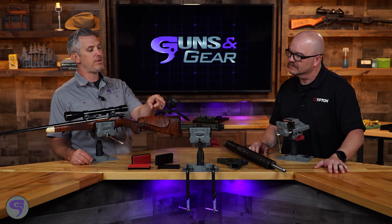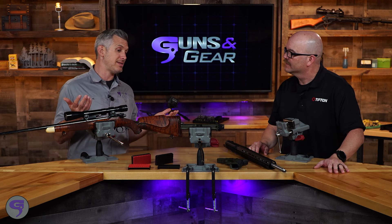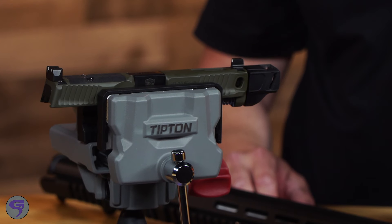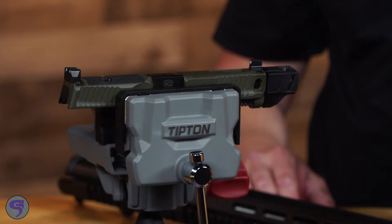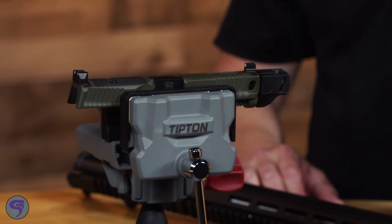Now we've got a pistol out front. A lot of people are mounting red dots on their guns, a lot of people are swapping sights out. That makes it very easy to do, and I would imagine in some of the rifle gun vises a pistol doesn't really work that well — but they work great in our new vise.